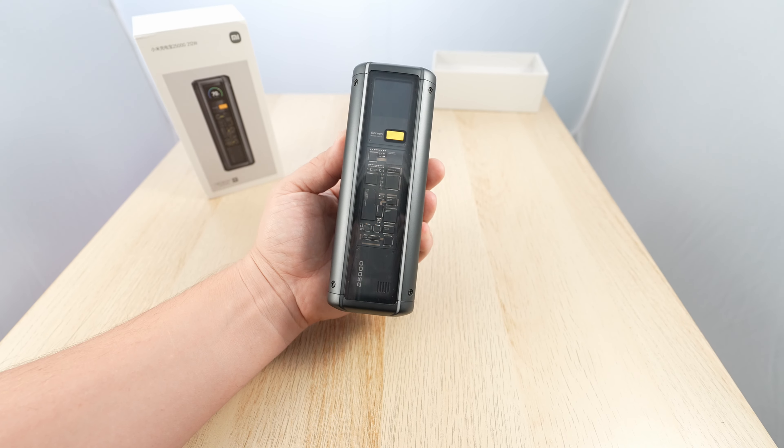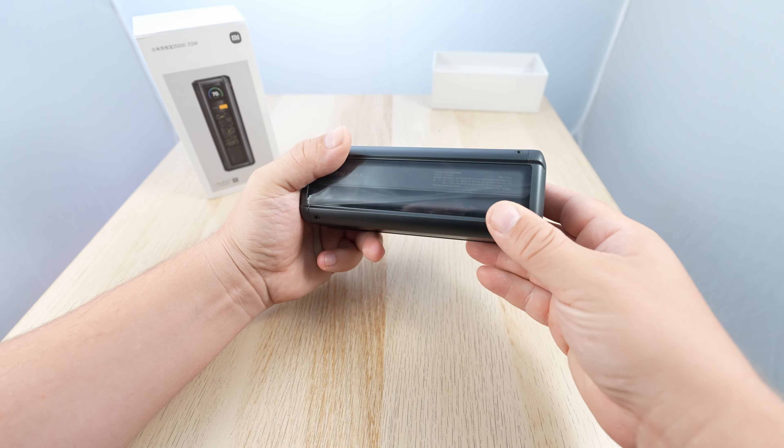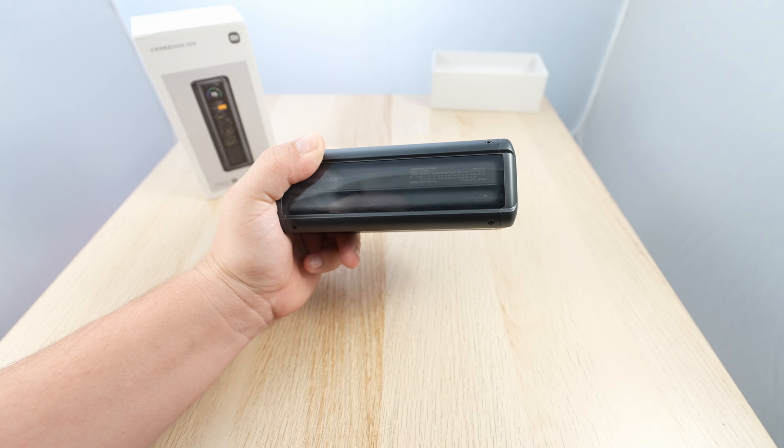Wow! If we press the button, you will see the electricity animation and numbers. Fast charging protocol numbers. Build quality is amazing — wow! Oh, there's a sheet on it.